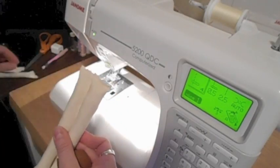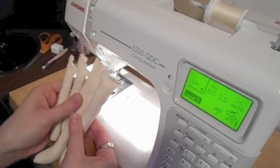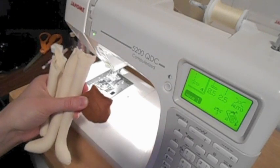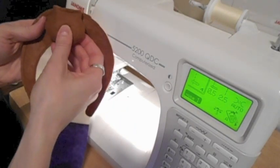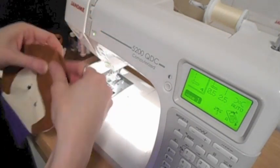I've basted shut the legs and the arms and I'm now ready to attach the four limbs and the top knot to the front piece of the body. I'm going to start with the top knot. For the top knot I'm going to stitch it upside down very close to the edge in the center of the head.